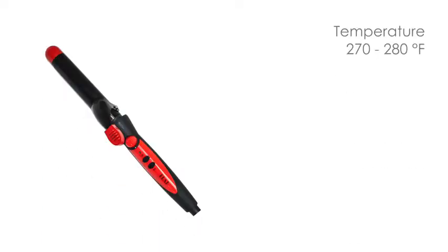Heat your curling iron at 270 to 280 degrees Fahrenheit, 132 to 138 degrees Celsius.